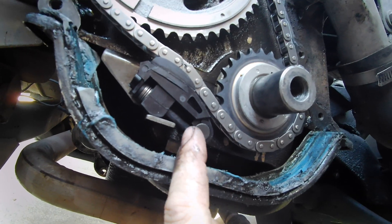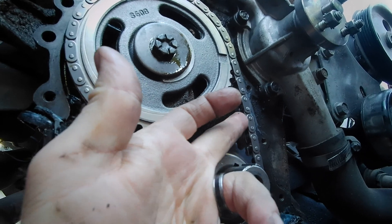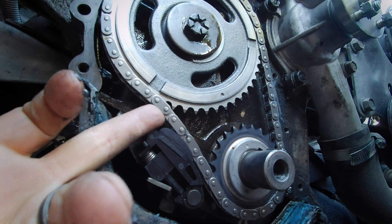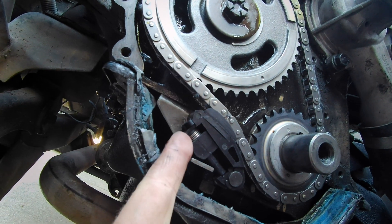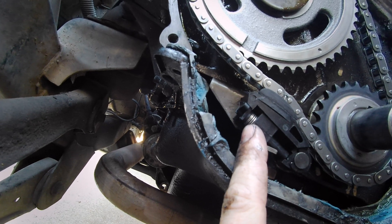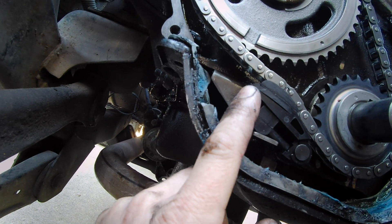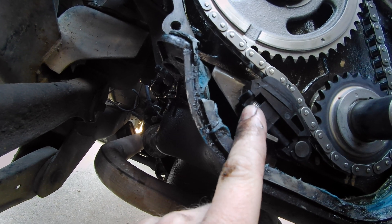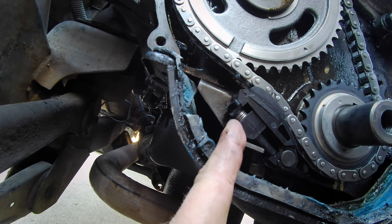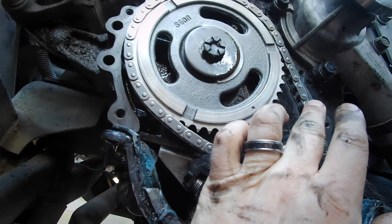Put the circlip back on and you can see how tight this chain already is — it's pretty snug on top because of how I had to rotate it, but all the slack is down here on the bottom. You can see the tensioner is collapsed all the way, and when I release this lock right here, that spring is going to extend and finish pushing the chain up tight.